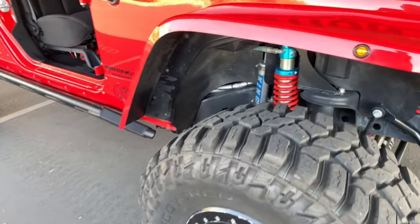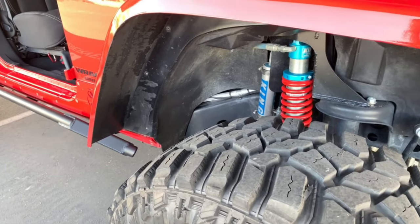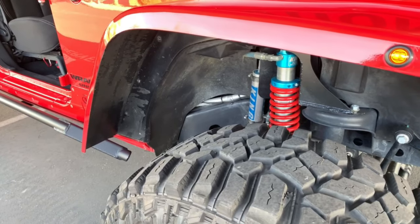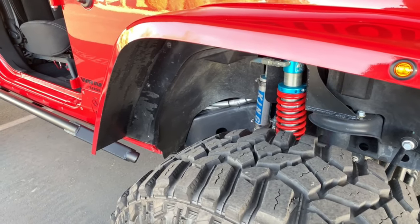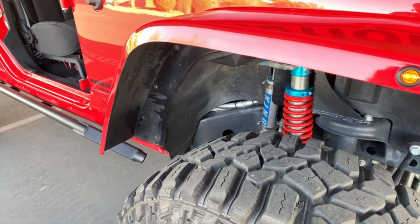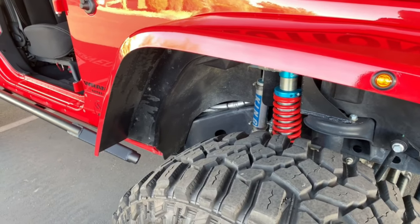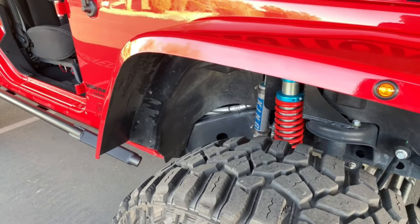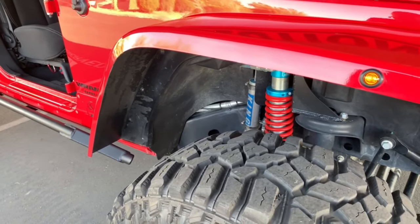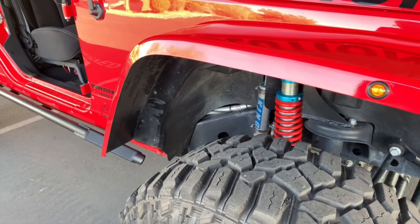For suspension, that's an Evo Pro Stage 2 front and rear coilover suspension system — 2.5-inch King coilovers with remote reservoirs, custom-valved and tuned by Evo Manufacturing. It comes with adjustable front lower control arms to correct the caster. It's a low center of gravity suspension, adjustable from 3 to 5 inches. I'm probably sitting about 4 to 4.5 inches.